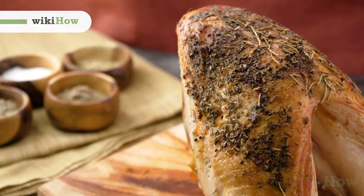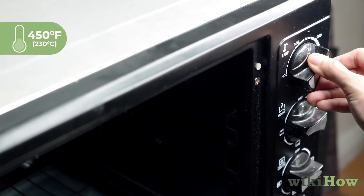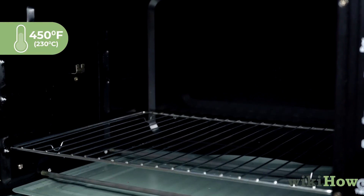To cook a turkey breast, first preheat your oven to 450 degrees Fahrenheit, 230 degrees Celsius.